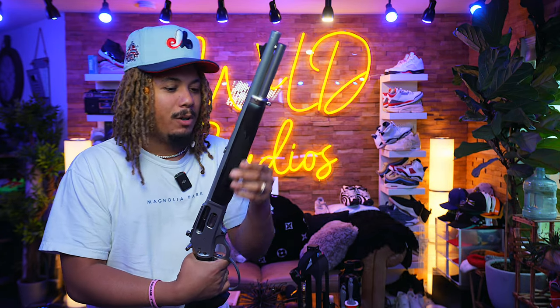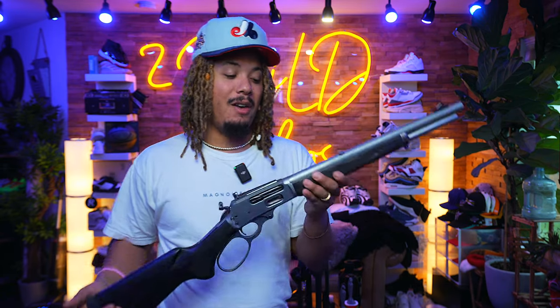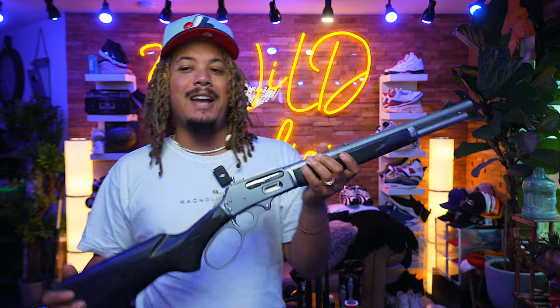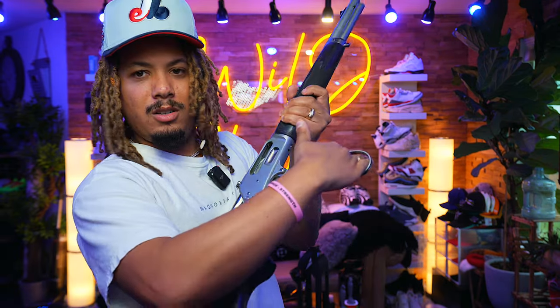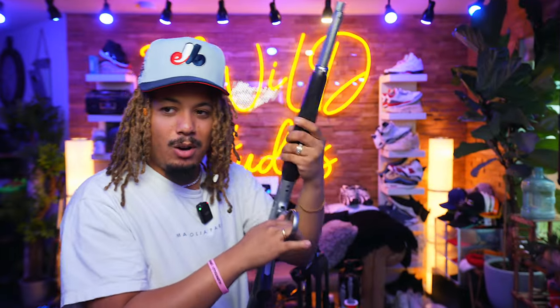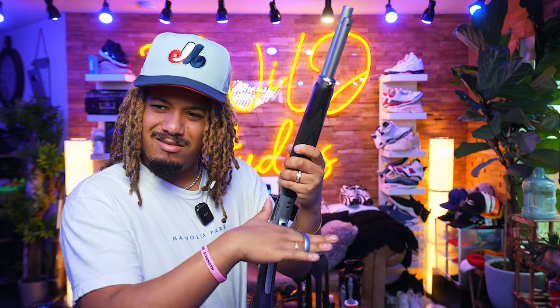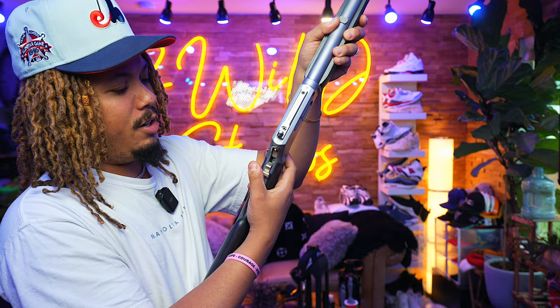The wood is amazing. Do I want to change out the handguard, or keep it all wood? It's very tough to say. It almost makes me feel like I need to get the .357 and keep one in stock form — maybe change out the .357 to a more tactical build instead. But listen to that lever action — that sound is heaven.